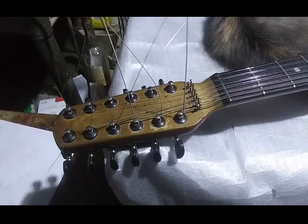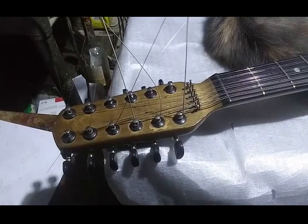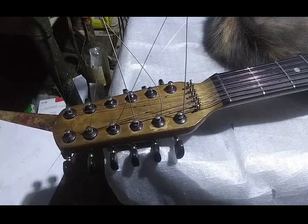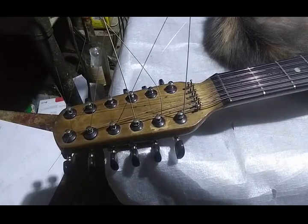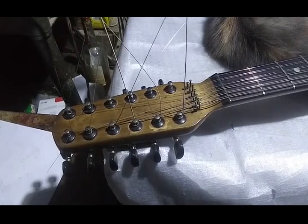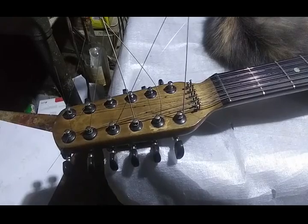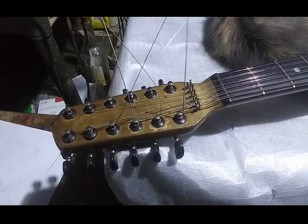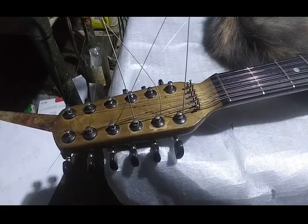I like watching guitar building videos myself. I'm running through TGBO final edits at the moment while I work on guitars here. So this is going to be a guitar building video, more or less. There's actually a fair amount of stuff going on.